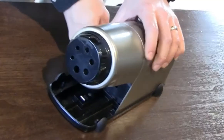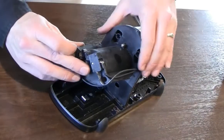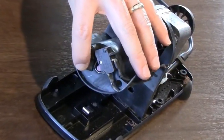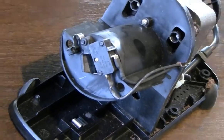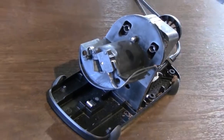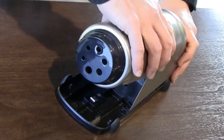Next, remove the top enclosure and inspect the inside bore of the cutter carrier and remove any foreign objects or debris. Reassemble the sharpener in the reverse order, starting with the screws securing the enclosure.